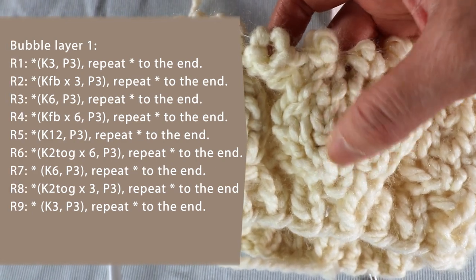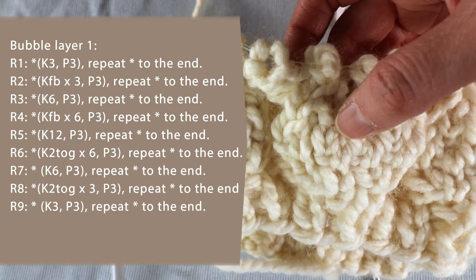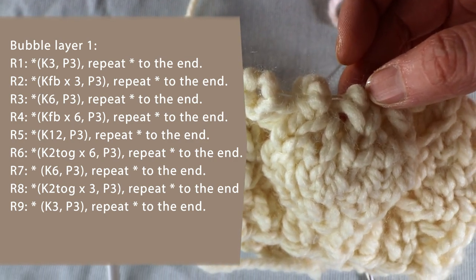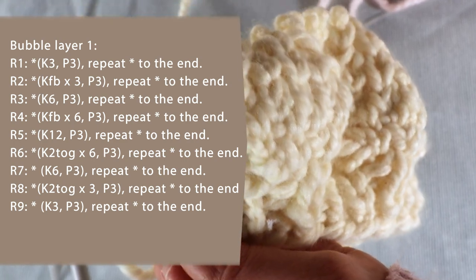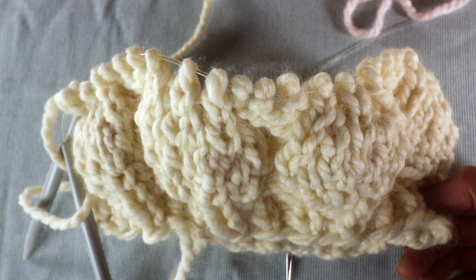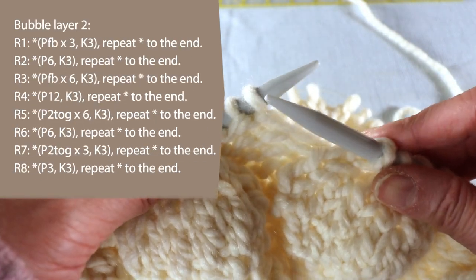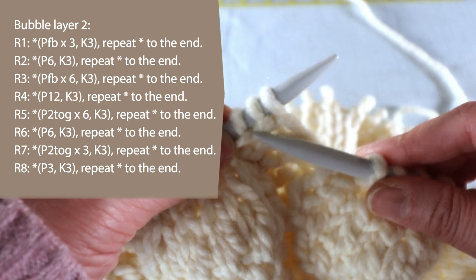Then increase again from six stitches to 12 stitches, then one more round of plain knitting. Then we start decreasing by knit two together back to six stitches, one round of plain knitting, then knit two together back to three stitches, then knit one round again. In between the bubble stitches I have three stitches of purl. I will have the pattern on my blog at creativetian.com. My first three stitches will be the purl stitch — that's the stitches we want to make into a bubble — so I will purl front and back to make it two stitches, purl front and back, purl front and back, so the three stitches become six stitches.